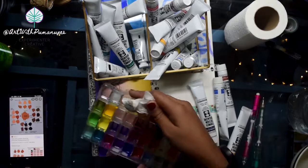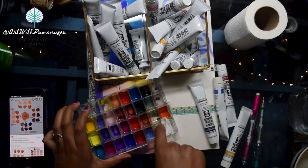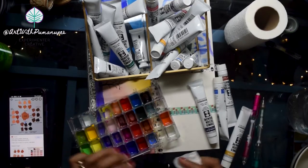I also grabbed Prussian blue. I wasn't a hundred percent sure if I wanted to use something that deep and dark of a blue, but I grabbed it just in case.